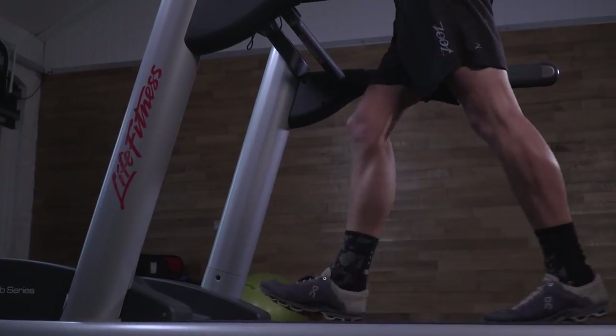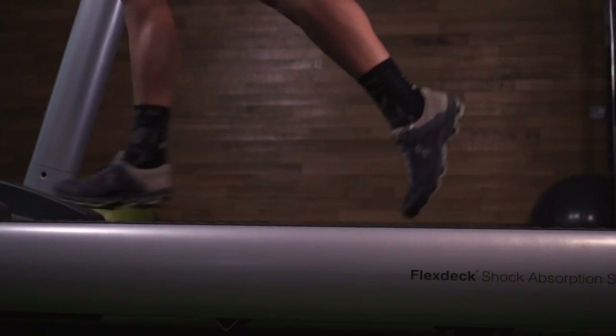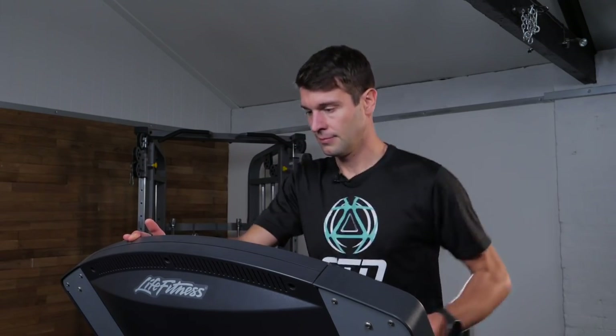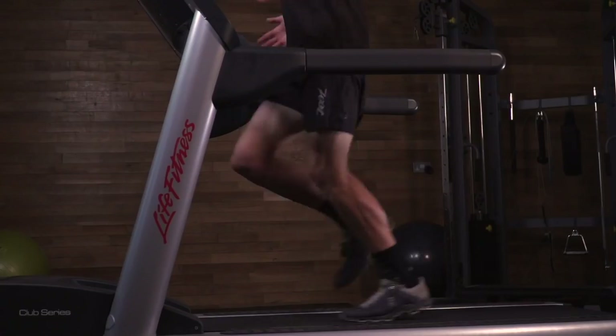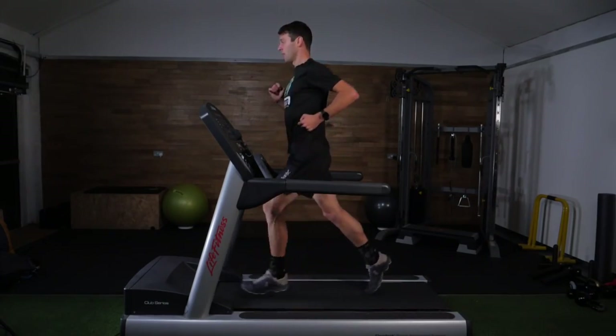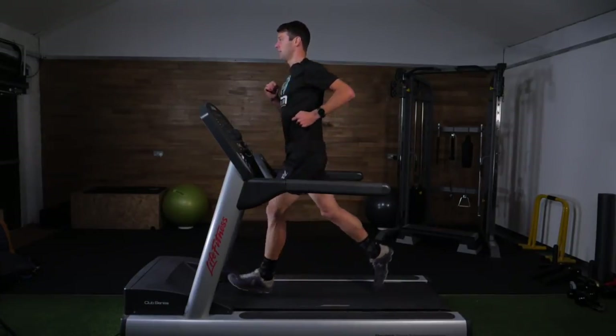Let's show you how. You want to start by gradually increasing the speed from a walking pace up to a comfortable running pace to get yourself warmed up. Now, if you are a competent runner and you're going to be running at some good paces during your session, research does suggest that you should set the treadmill to a 1% incline, to basically emulate the feeling of running outdoors.